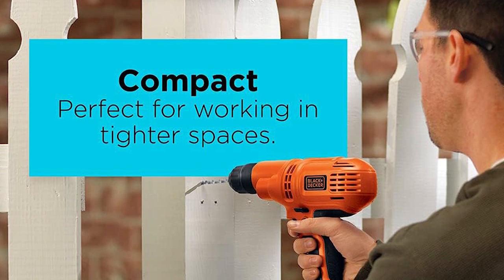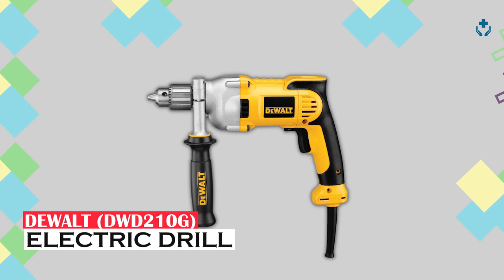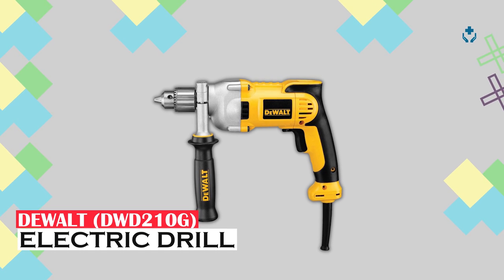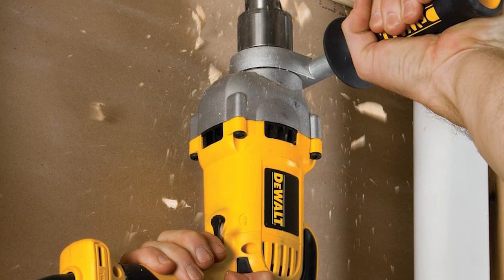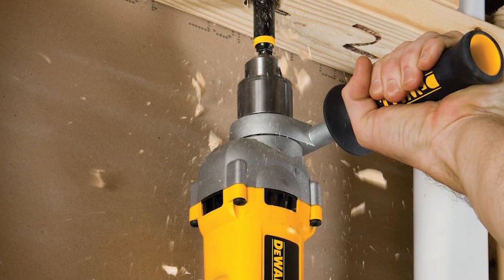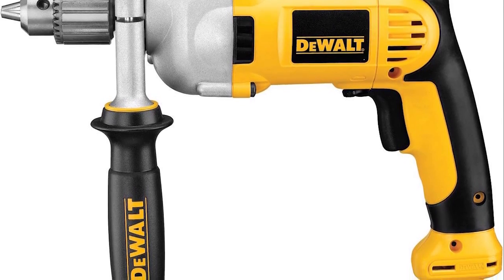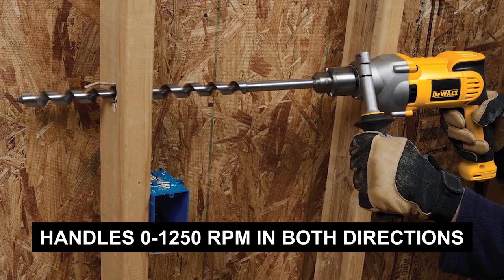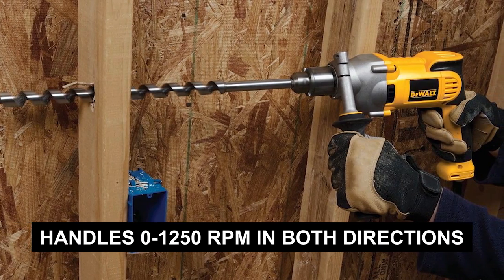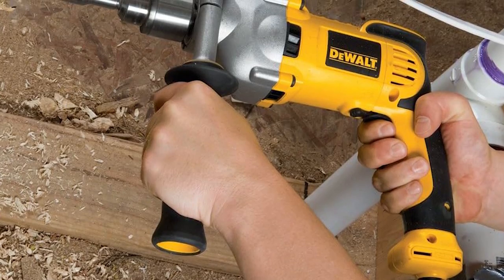DEWALT DWD-200 10G — a 1/2-inch VSR pistol grip corded power drill, known as a powerhouse with a 10-amp motor and overload protection. It handles 0 to 1,250 RPM in both directions, making it adaptable to various tasks.